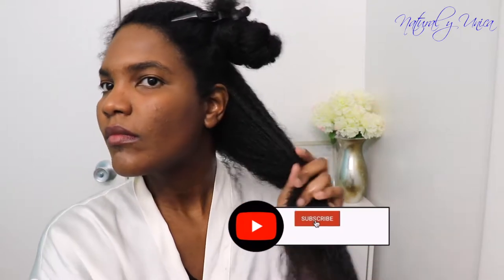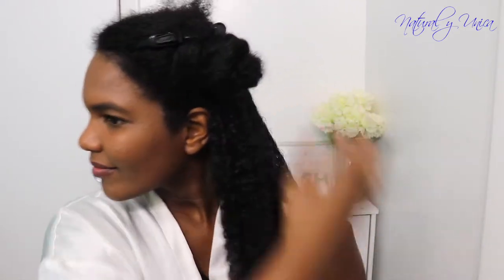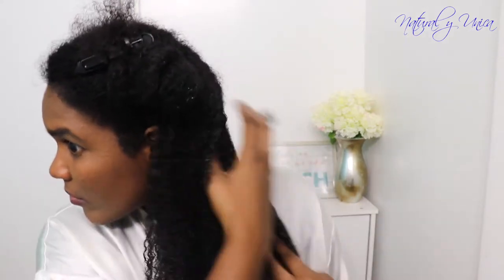If you're new to my channel don't forget to subscribe and also hit the bell so you can receive notifications when I upload a new video or post. Thank you guys also for those who have subscribed recently to my channel — at the end you are going to see who those people are.